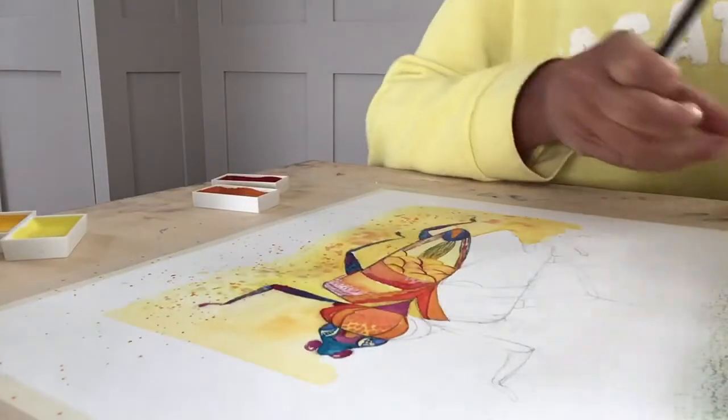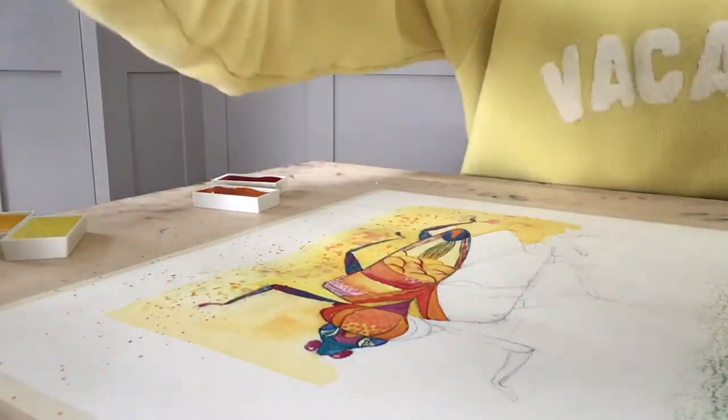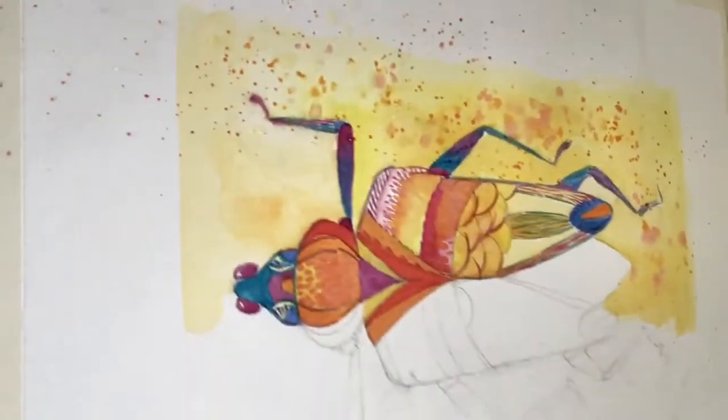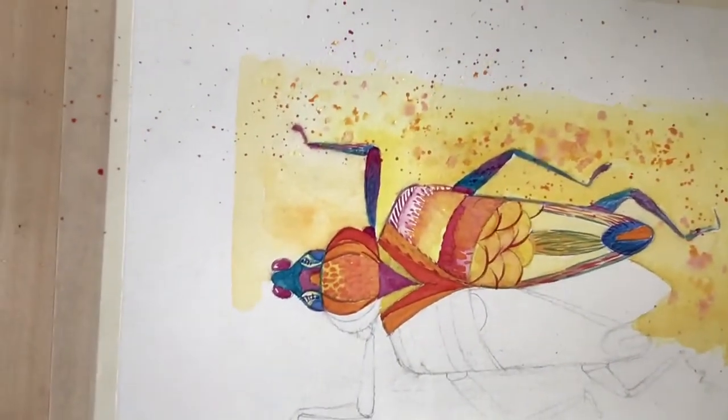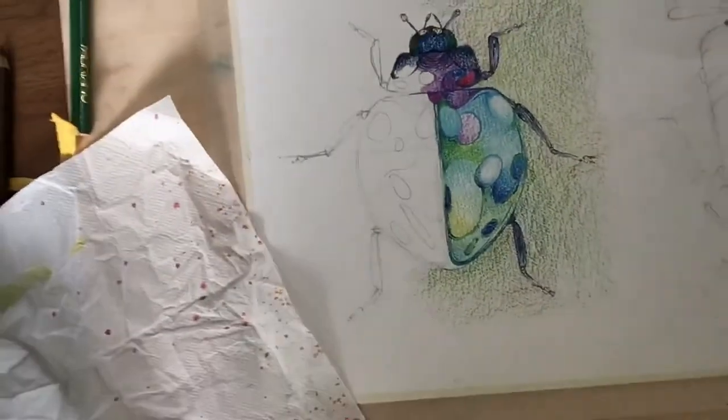I'll lift that off now — it's coming to most of those areas. If I lift up the camera carefully, or the iPad, hopefully you can see the effect that has created. Just turn it over and you can see the two together. Hopefully you can see those — if not, I'll take a photograph and put it on showing the two different effects.